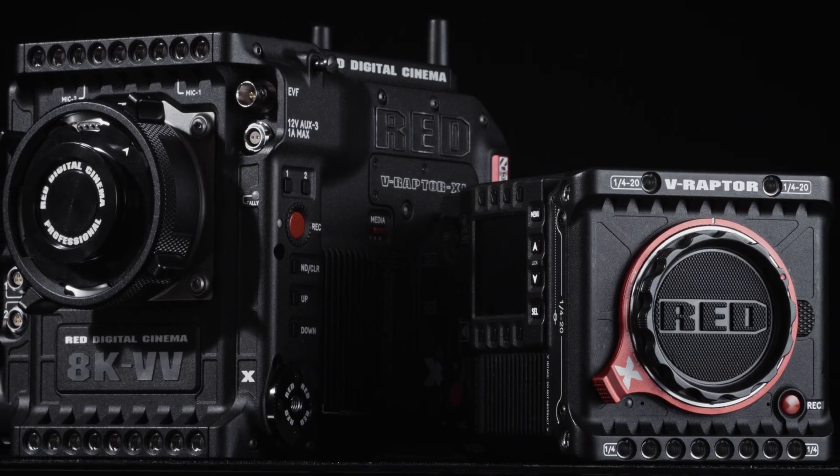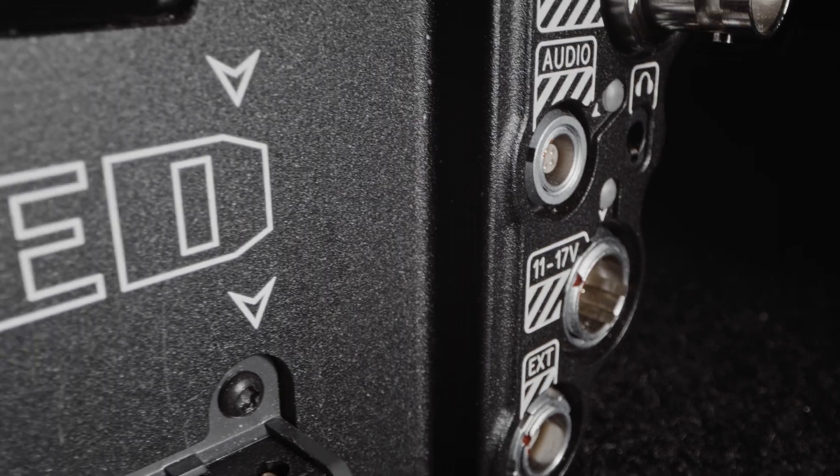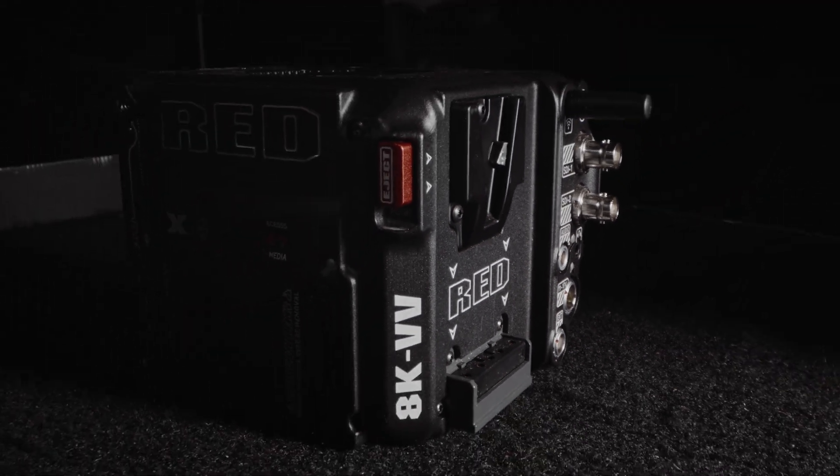Outside of that, V-Raptor X and XLX maintain the same features that we've all come to love in V-Raptor. Both cameras have the same compact form factor, the same I/O, and use the same media and power as their predecessor. V-Raptor X is actually so small it might make more sense to use this camera on something like an RS3 than a different camera with in-body image stabilization.